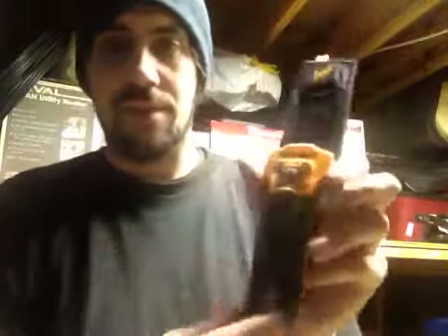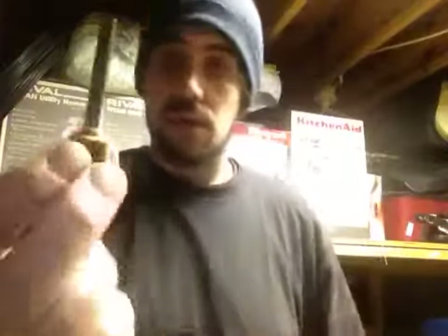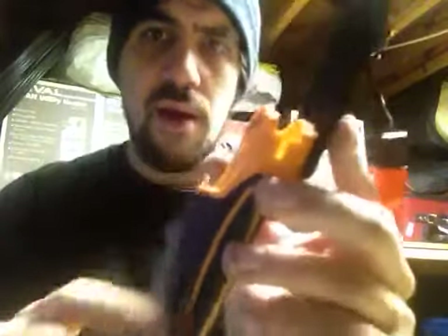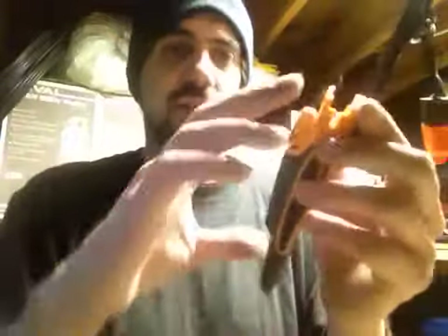Now the little sheath here — the little fire steel is in there good. This time they added a little notch to help keep it in, see it right there? And they oriented it facing upwards instead of downwards like they did on the other one.